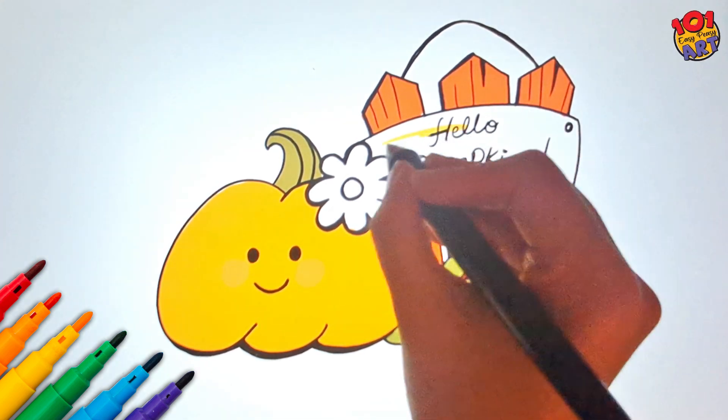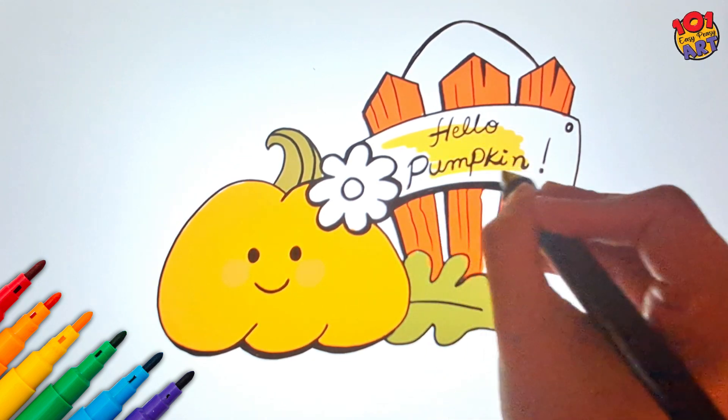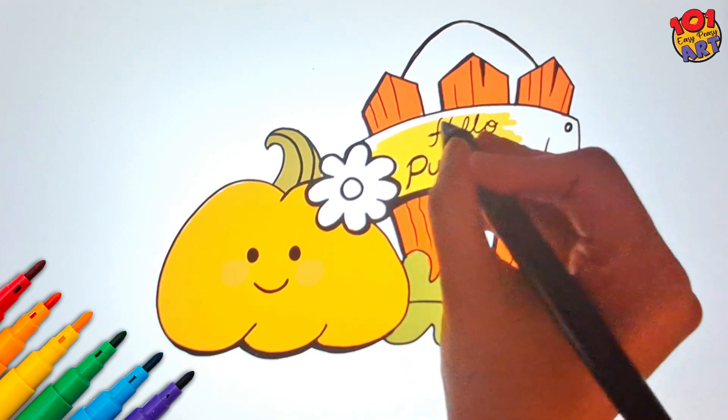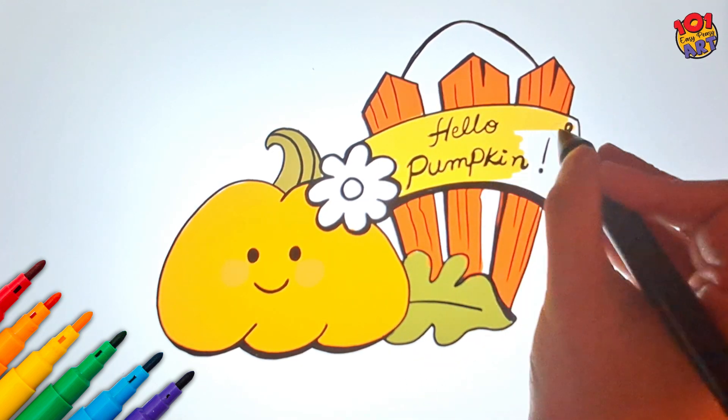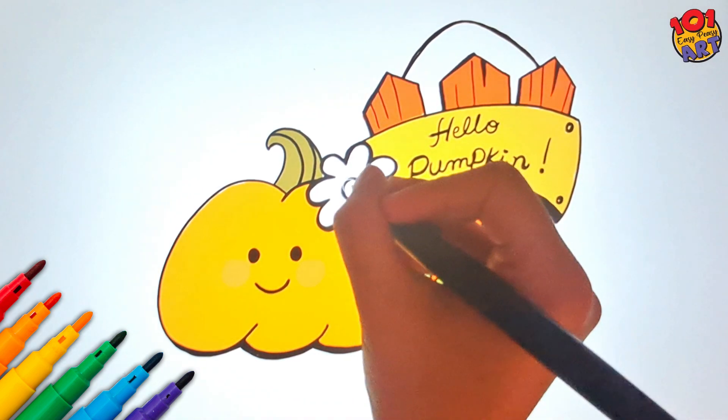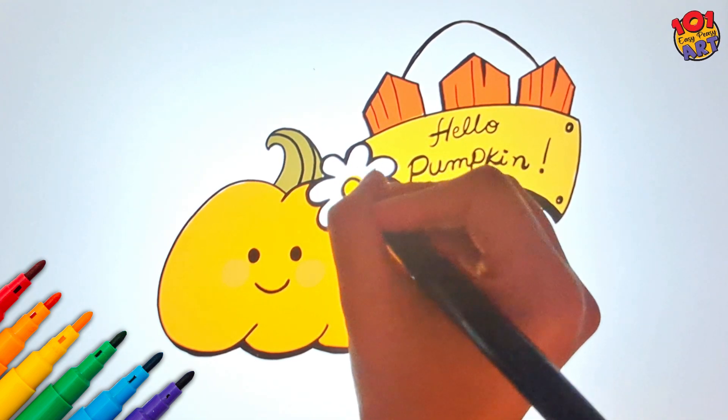Our welcome board shines in a happy shade of yellow. And the flower gets a pop of yellow too, so it really stands out.